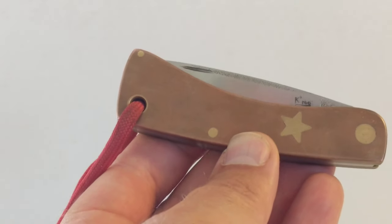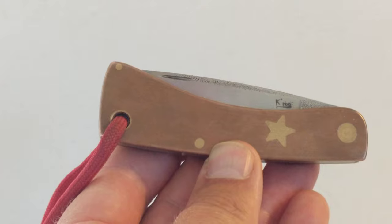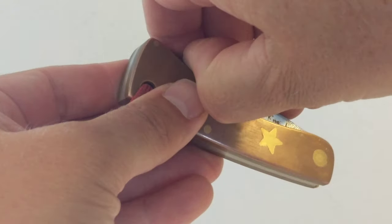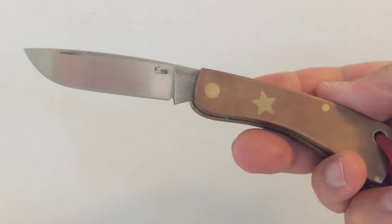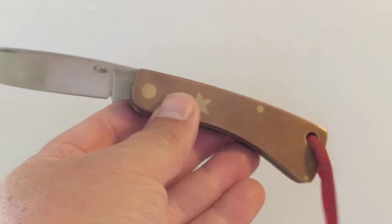He makes some absolute works of art, so I contacted him and asked if he would make me this sort of sod buster — a custom shaped sod buster using copper and brass. I'd always wanted a copper and brass knife, so I took the opportunity to get him to make me one, and this is what he made.